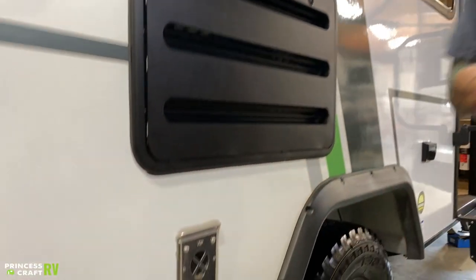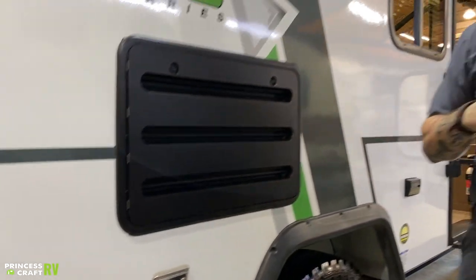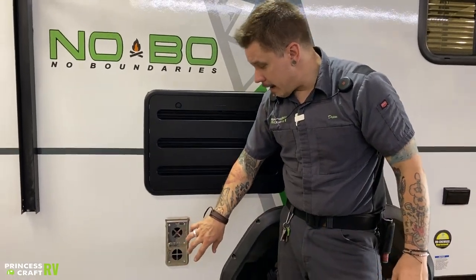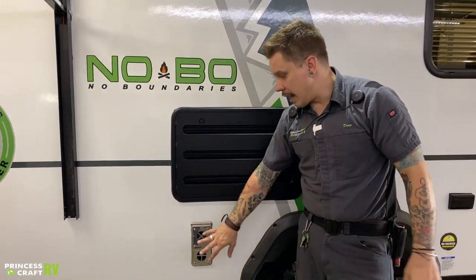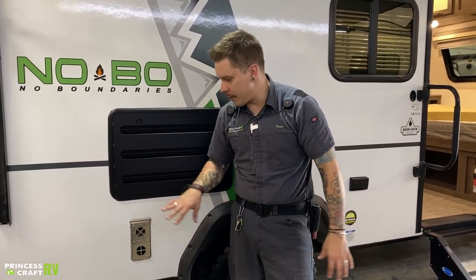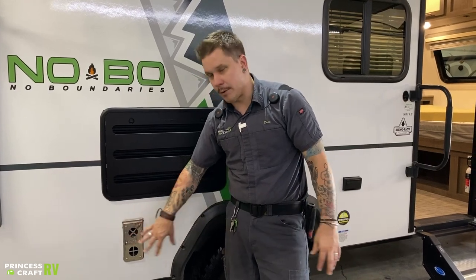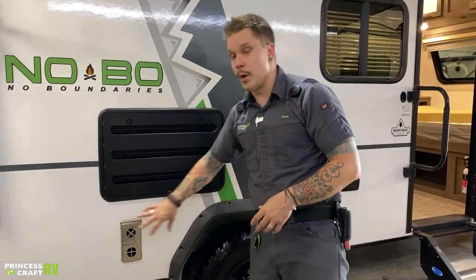Down below here, we have your furnace. That is also a propane burning appliance that is also going to use 12-volt direct spark ignition as well as a 12-volt blower motor. Not much that you're going to be doing from this location — this is the exhaust, so let it exhaust. It does blow very hot air when it is on. Don't restrict the flow and don't put a lawn chair up in front of it. Other than that, put a bug screen in place — make sure we're not running into those insect intrusion issues.